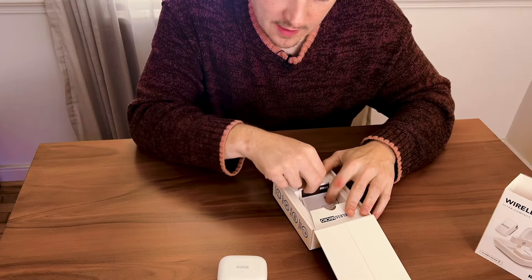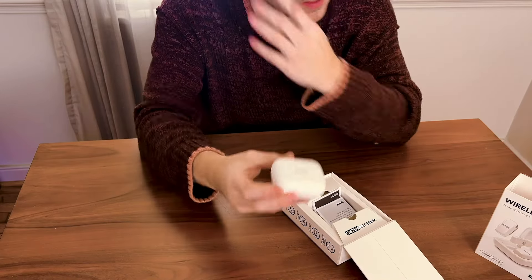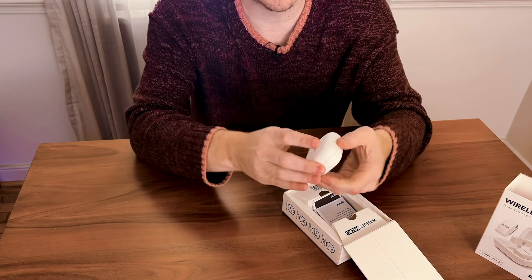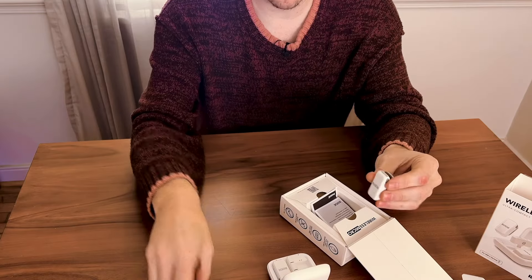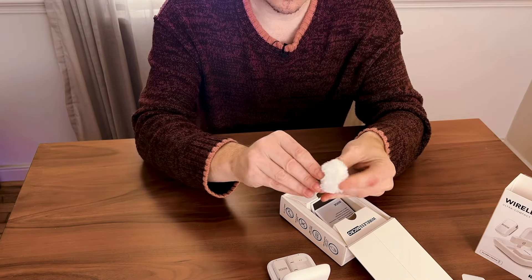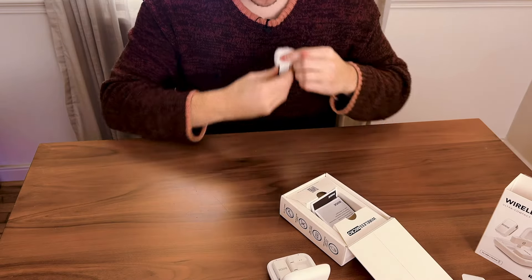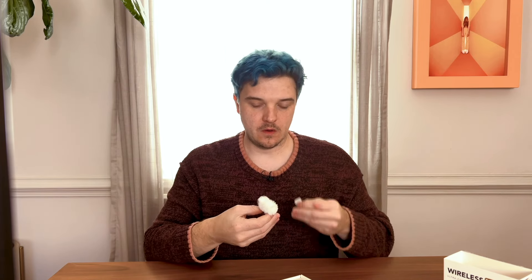This is packaged quite nicely. I am just so like — this is just so small and I really love it. This is going to be so easy just to throw in your pocket and be ready to go. But let's try putting the windshield on one of these little microphones. That's funny looking. Try the magnet — I have a sweater on so the magnet...